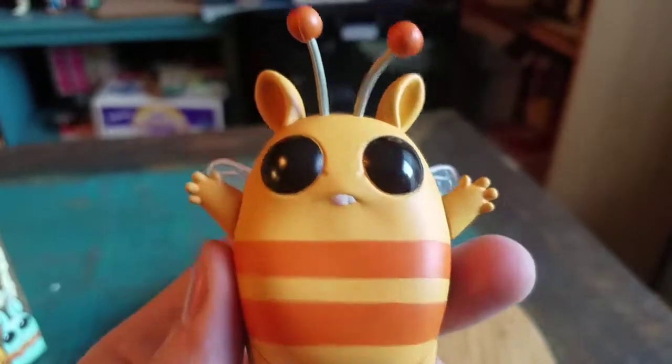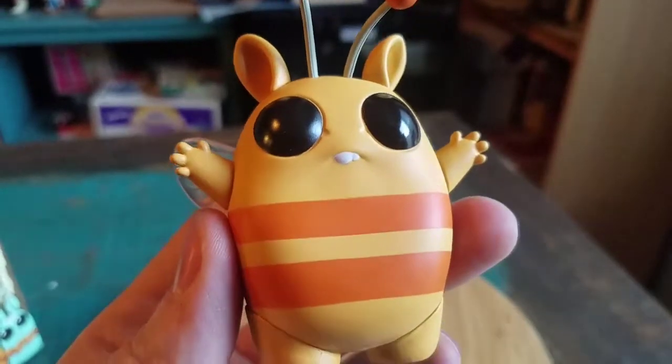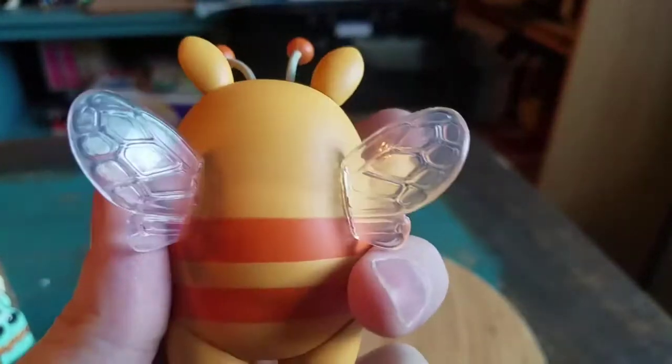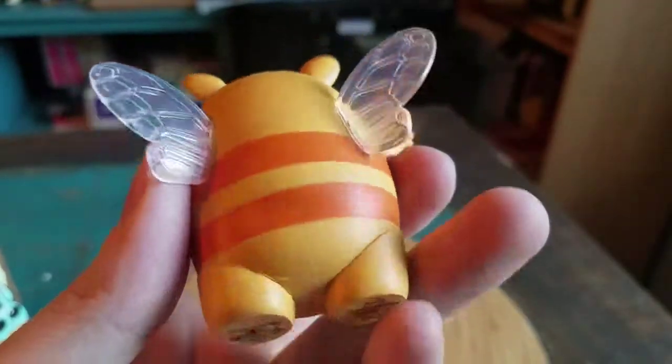He's got those big old black eyes, you can see his antennas. He's got his teeth sticking out, his little bee stripes, the rest of his little wings. There's the little logos there.